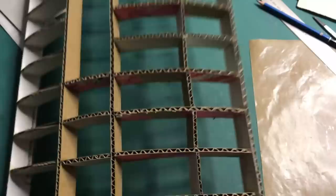It's time to cover the back of the bookcases. I am going to use cereal boxes and hot glue to cover them up.